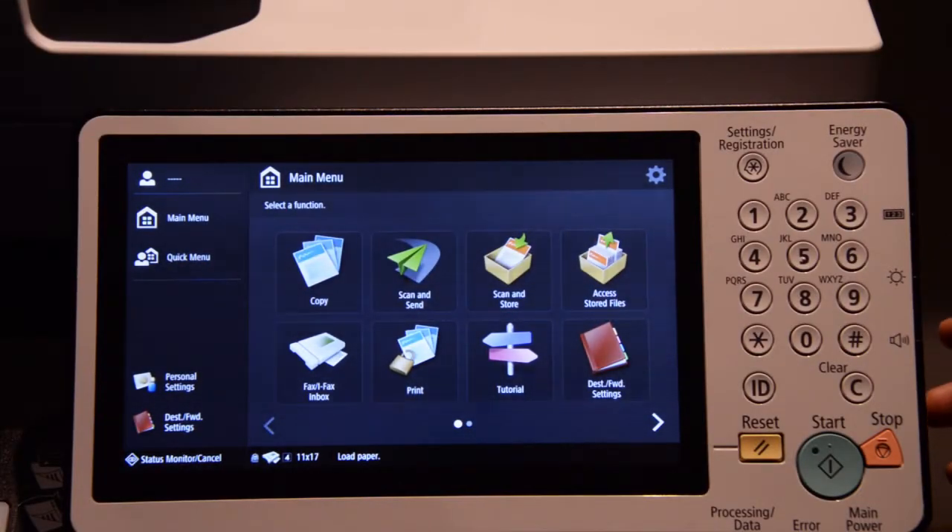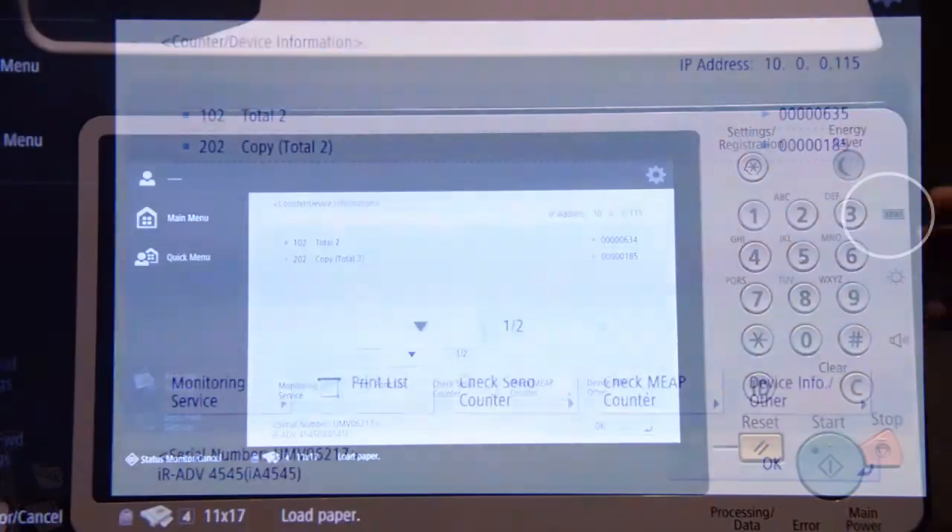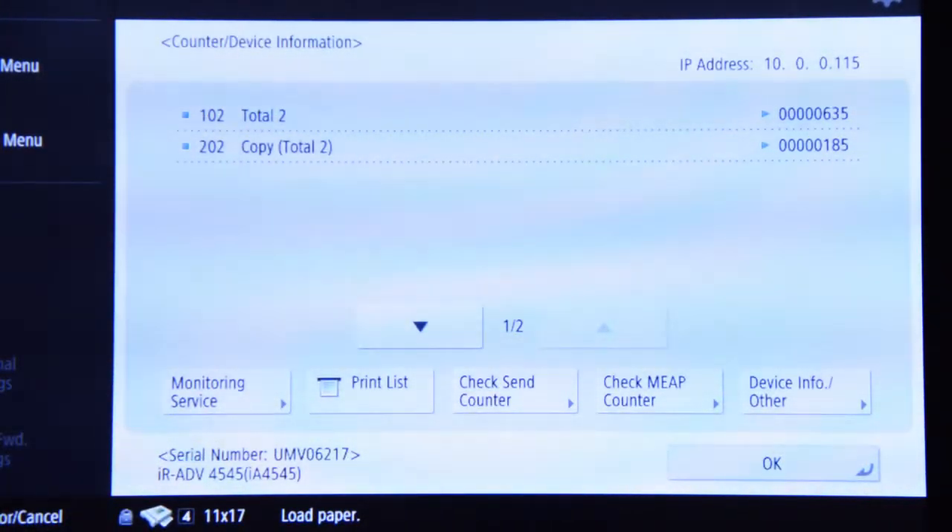Here we are at the Kamen Image Runner Advanced. To pull the meter reading from this particular MFP, all you have to do is hit the 123 counter button on the side of the control panel. This will bring up the counter and device information page.